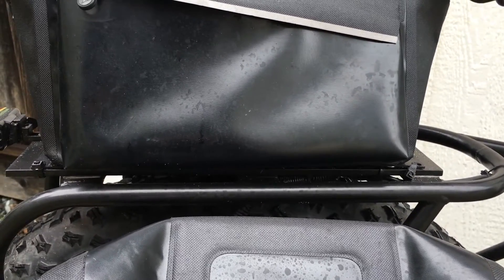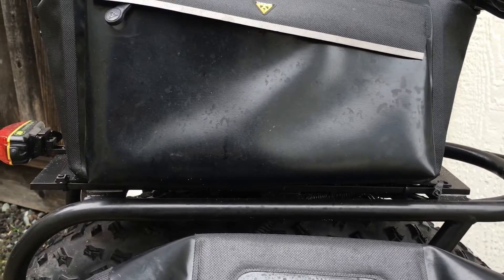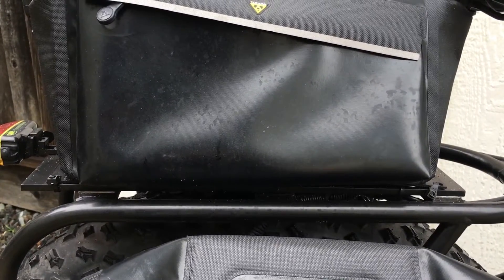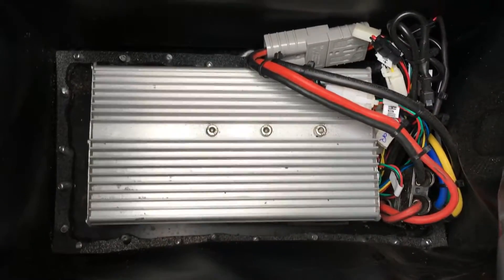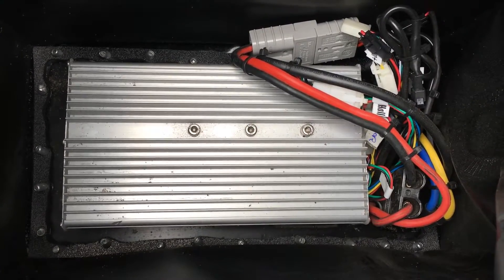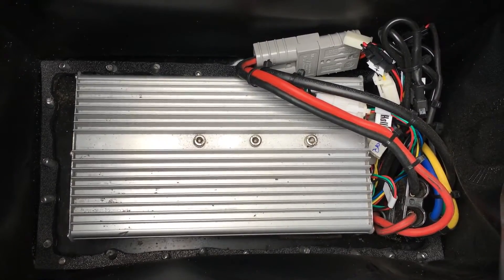Here's a close-up view of the heat sink. It's 316 aluminum and has some thermal pads under there to transfer heat from the controller to the heat sink to the frame, so the controller doesn't overheat. What looks like a trunk bag is actually a controller housing — it's mounted on the heat sink and I cut out the bottom of the trunk bag and made an ABS frame there. That is a Lee and Mark II controller — lots of power.